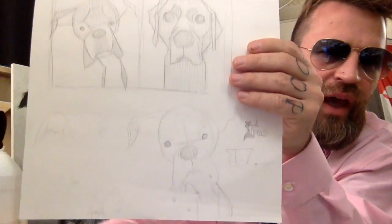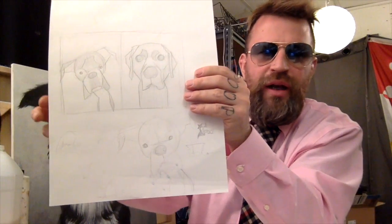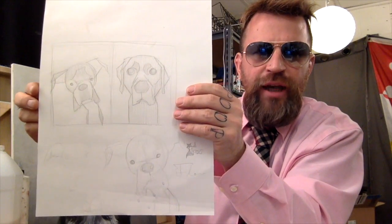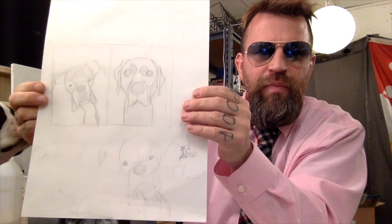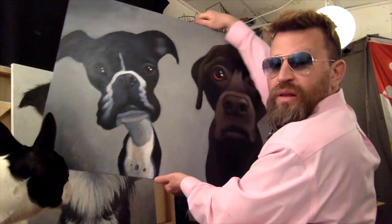Drawing is very difficult. I like to start off doing quick warm-ups, 20 minutes. Just scribble. And I focus on basic shapes. You can see how these are basic shapes. Basic shapes.